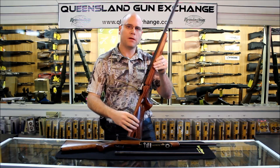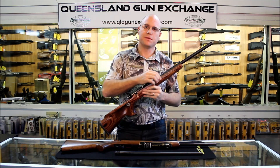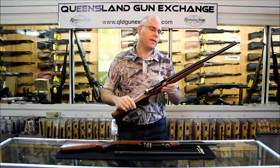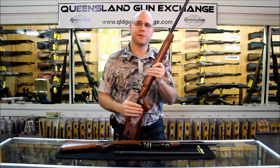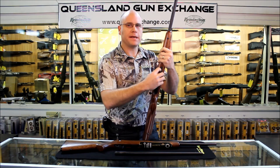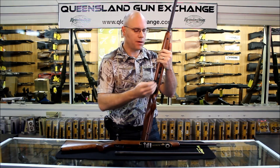The barrel, like all CZ barrels, is a hammerforged barrel, which is the most expensive and best way of creating a barrel. The CZ455 range also comes with an interchangeable barrel system, so you can have a .22, .17 HMR, or .22 Magnum in the same rifle. The magazine is a polymer magazine, which helps with the weight of the rifle. They're very reliable magazines.